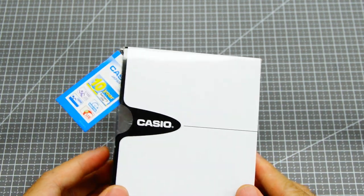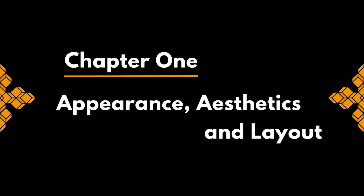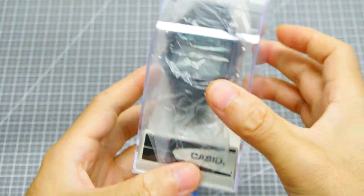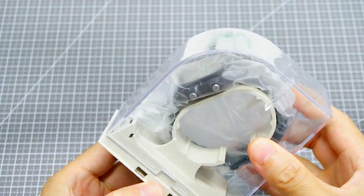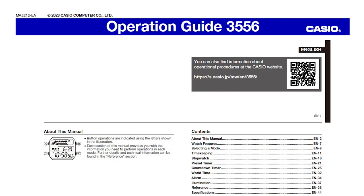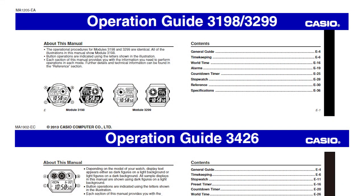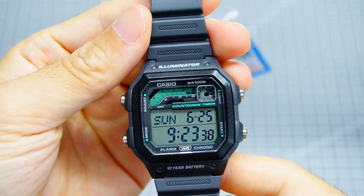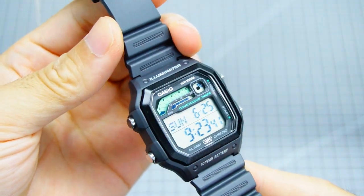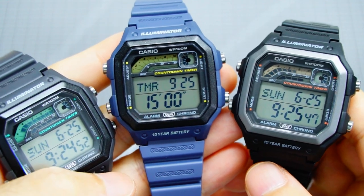This is one of the first three they released, with turquoise markings — the WS-1600H-8AV. On the exterior there are no significant changes compared to the AE-1200 or AE-1300 series, same old design, yet the module has now changed to 3556, not the 1200's 3299 or 1300's 3426. Casio released three models: gray with turquoise, blue with yellow, and black with orange.